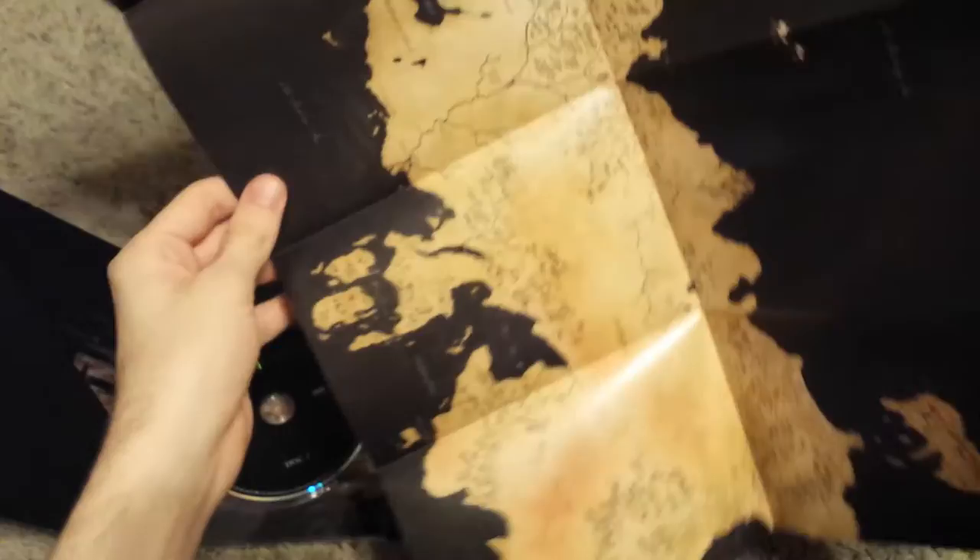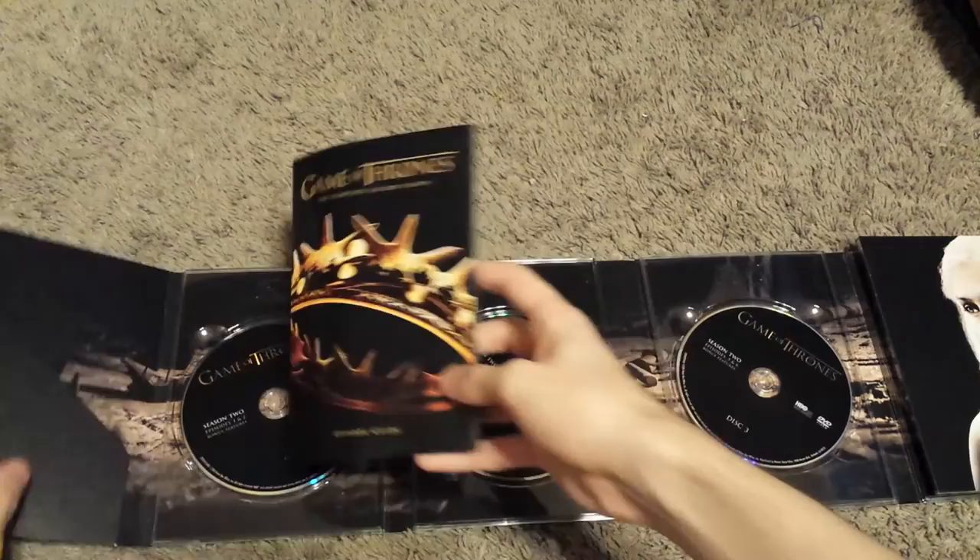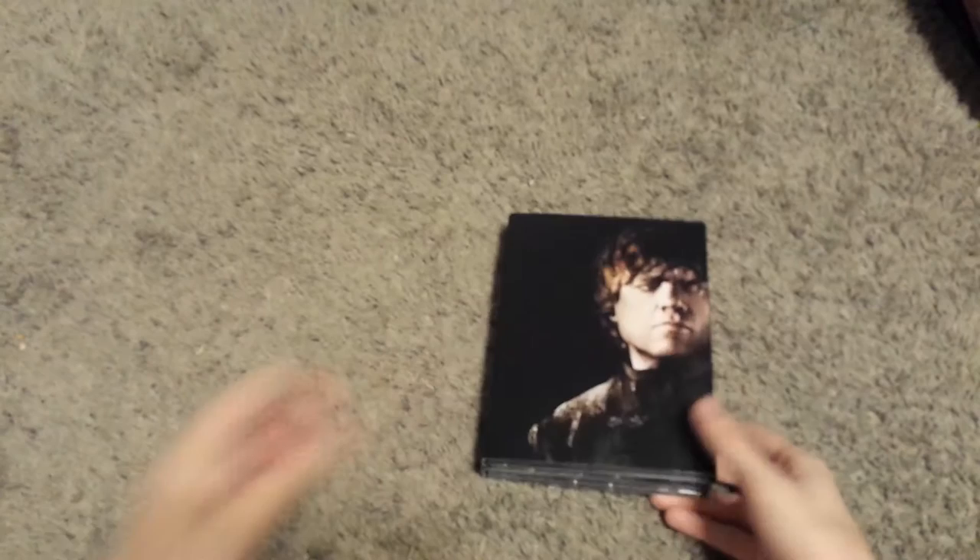You open it up and there's the map of Westeros, which is great. It doesn't have the family tree like Season 1 did, but oh well. That's the artwork and everything for the DVD set — really nice artwork with Tyrion right there.